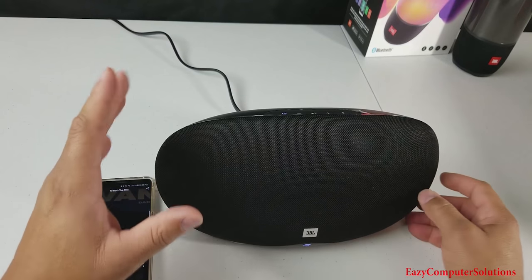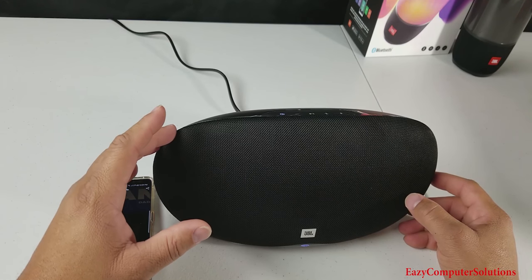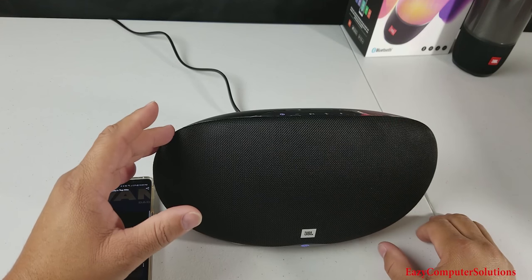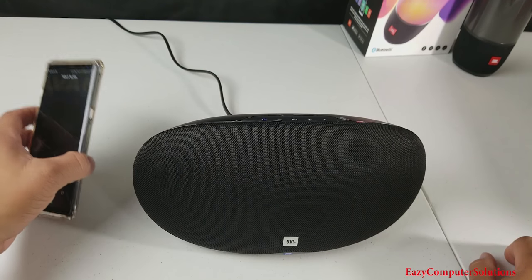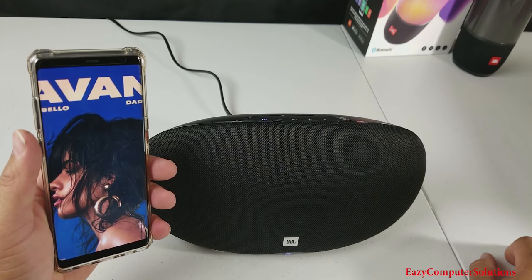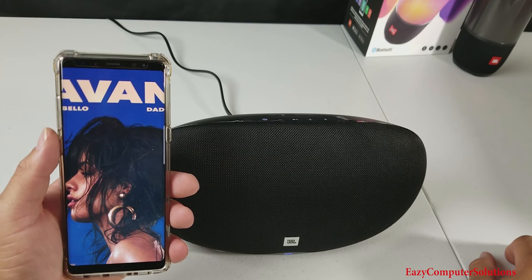You can pick this up on the JBL website for $149. I can tell you that if you watch my Pulse 3 video, JBL is on the right page when it comes down to these speakers. This is Eric from Easy Computer Solutions — leave me questions down below, let me know what you think about the JBL Playlist in all its glory. See you guys on the next video. Peace.